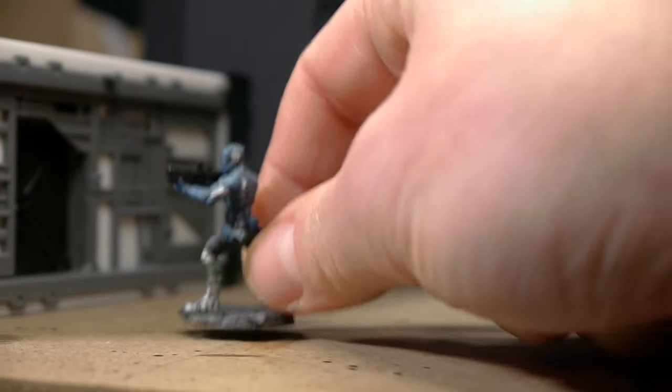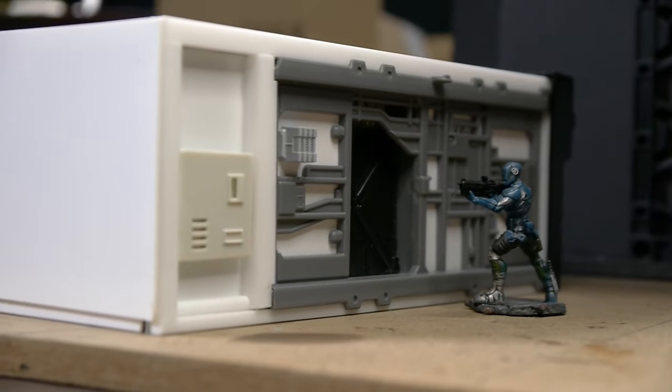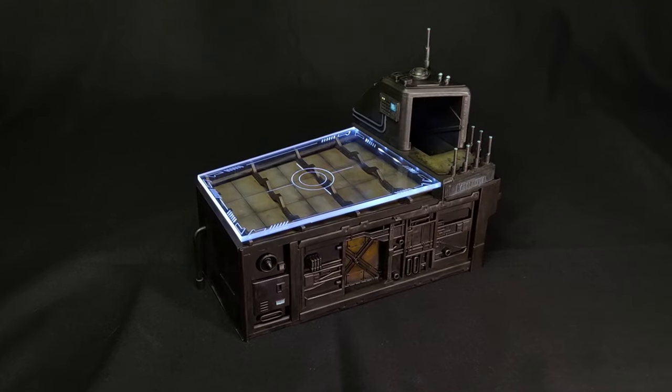In this video, we're going across the street to make building number two for my Cyber Streets diorama. This is a good one, so stick around and see how I made this.